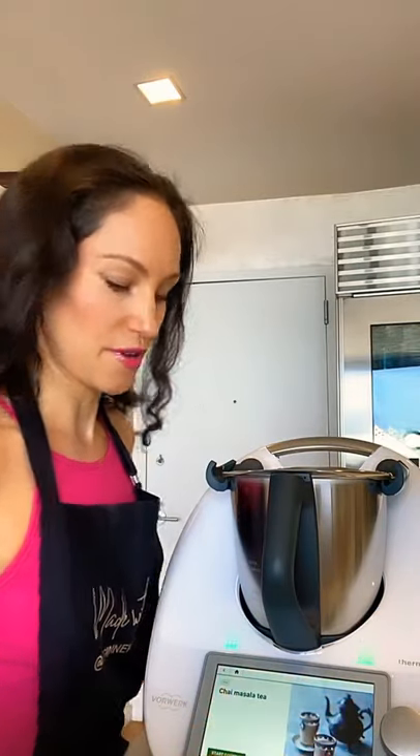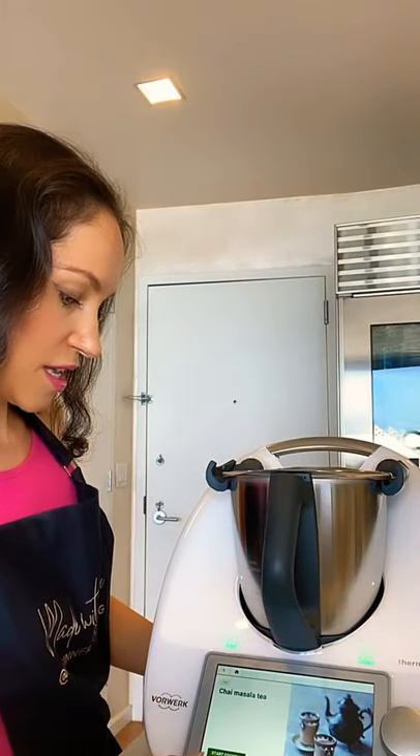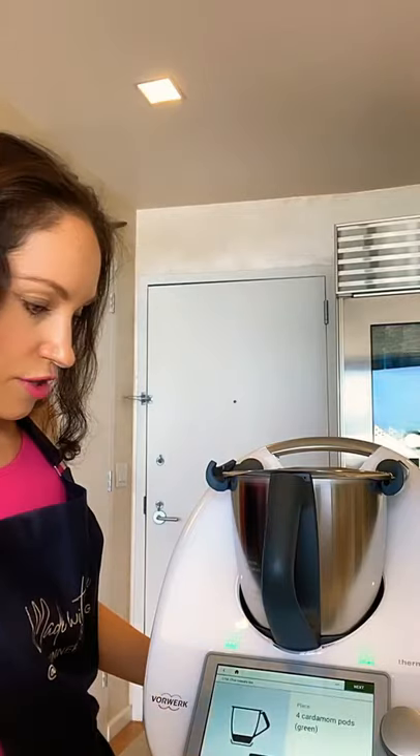The first ingredient is to add the cardamom pods. If you don't have cardamom pods, you can use ground cardamom. This spice is quite expensive but you only use a tiny bit for each recipe, so it lasts a really long time. It has such a beautiful, powerful flavor — it's just a wonderful spice to have in your house.